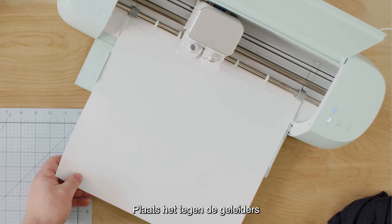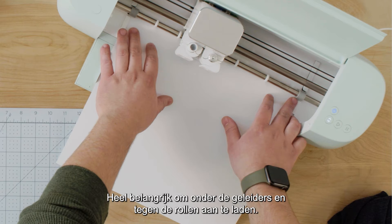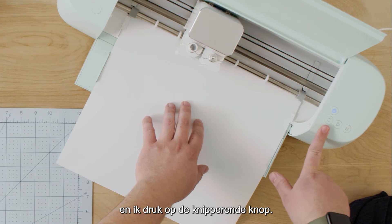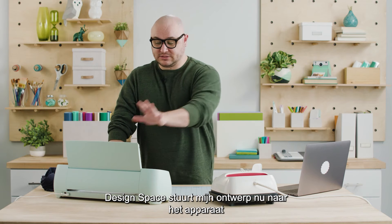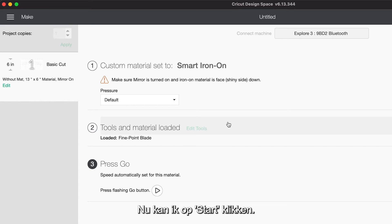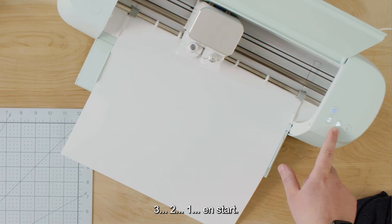Place it against the guides — you always want to make sure it's the full width otherwise you may need to rotate. Under these two guides and up against the rollers is super critical for loading. I'm going to hold this in place up against the rollers as I press the flashing load button. Design Space is sending my design to the machine and checking the material for adequate length. Now Design Space is telling me to press go, so I'm going to — three, two, one, go.